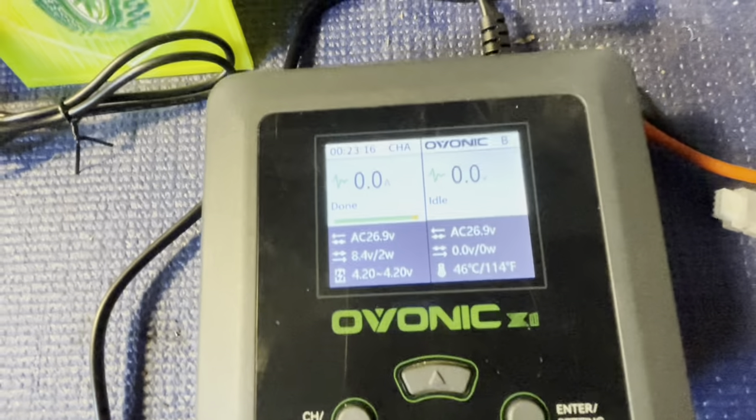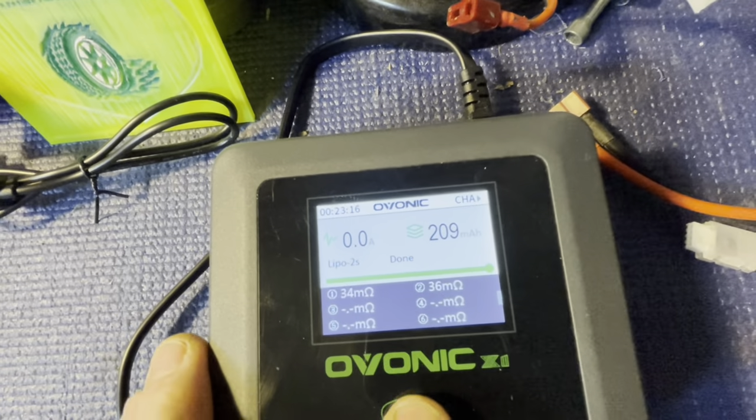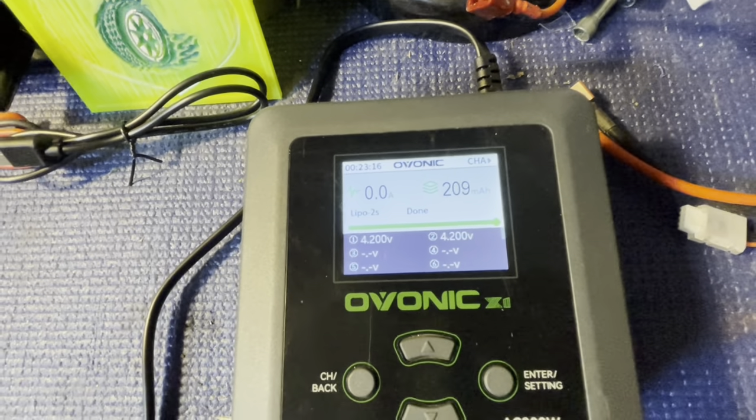It's fully charged. The technical readout shows both cells at 4.2 and 4.2 — perfectly balanced.